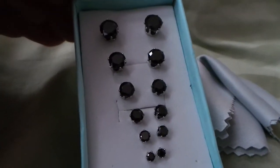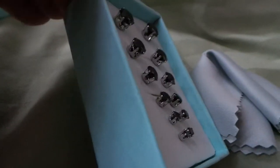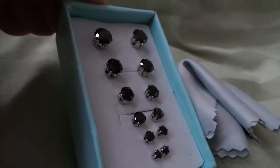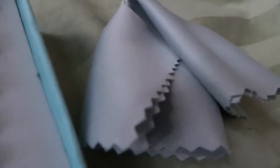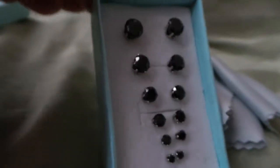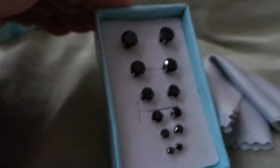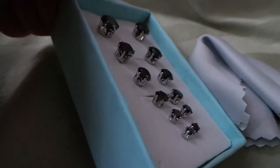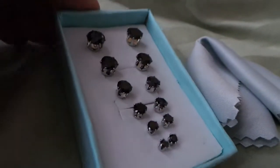It's available on Amazon, and these are black CZs. The stone is opaque, but still you get a lot of sparkle, as you can see. They come nicely boxed along with a polishing cloth, and I hope that this video shows them in a way that's going to help you decide whether or not this set is going to be right for you. Thank you so much for watching.